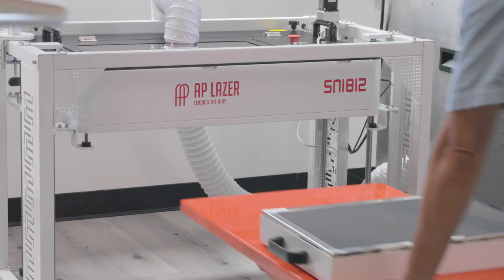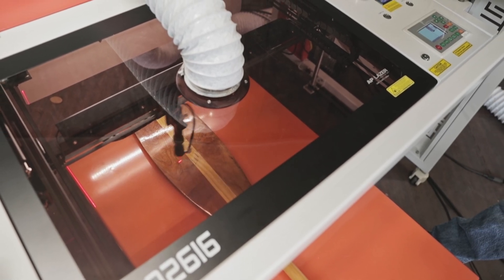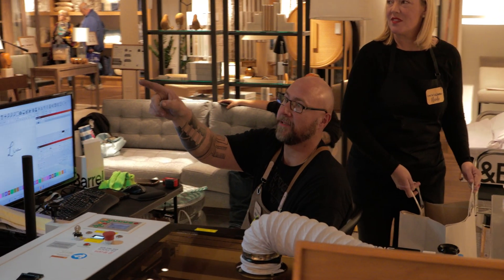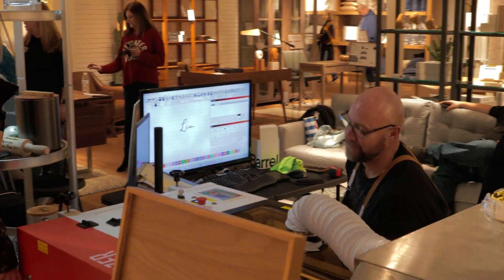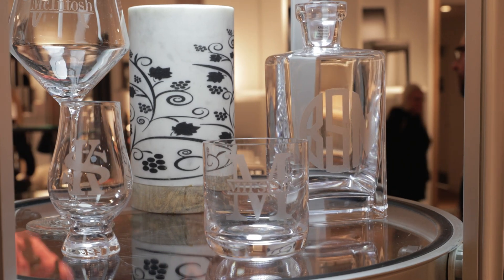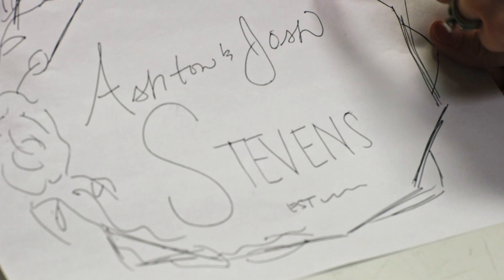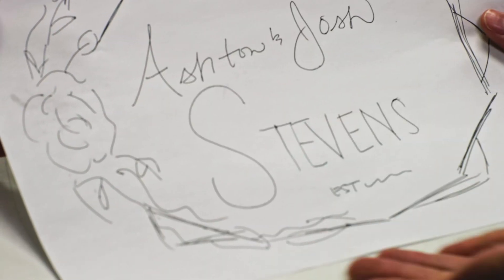AP Laser's smaller models, like the SN1812 and the SN2616, are all about portability. Lightweight and compact, they're perfect for craft fairs, retail locations, and on the go. These models ensure that you can bring personalized engraving services to your customers wherever you are.